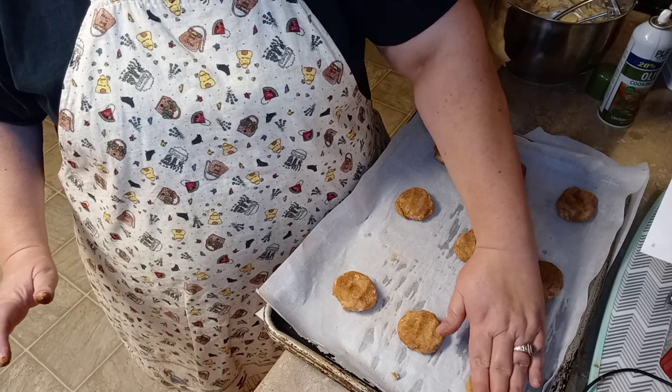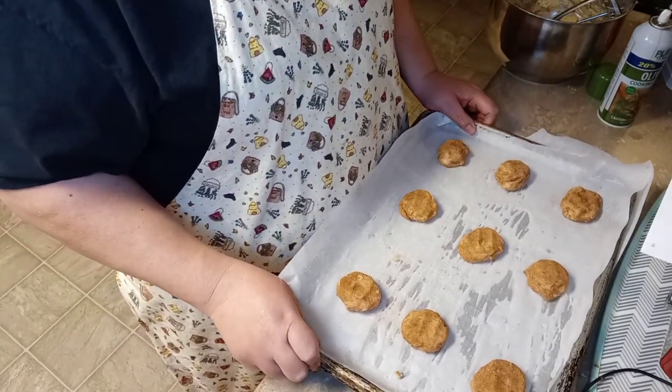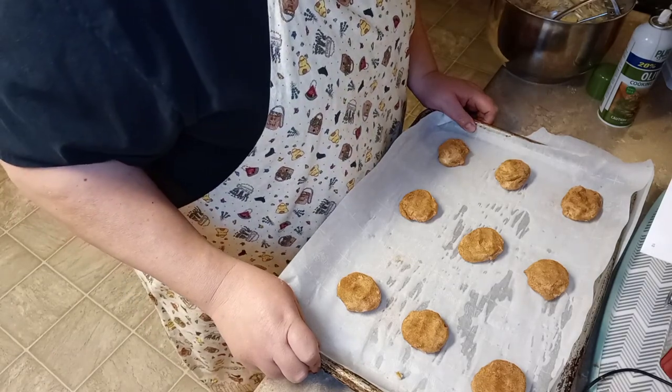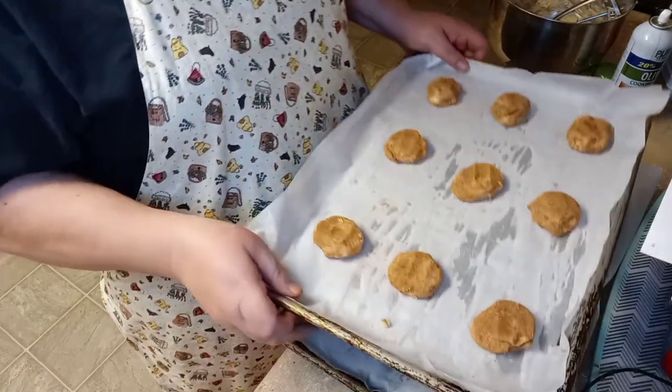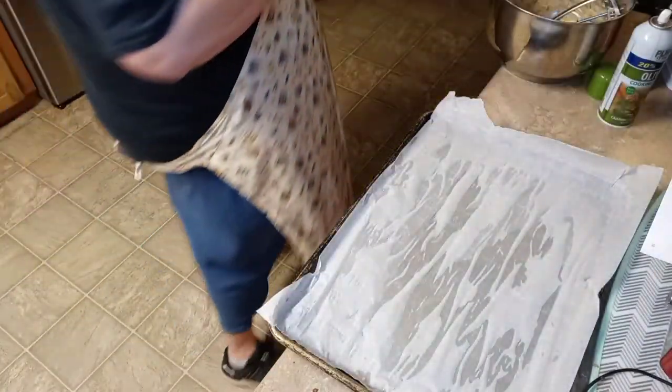These are gonna go in the oven at 350 degrees and I believe they're gonna take about 10 minutes, but it could be less or more depending on your oven. I'm gonna get them in the oven and we're gonna have a little conversation. This video is not going to be very long tonight because this is an easy cookie. We're going to have a little talk about Jesus — it's gonna be wonderful.